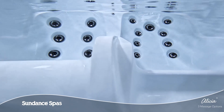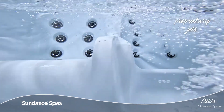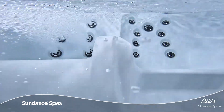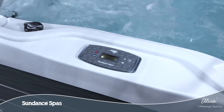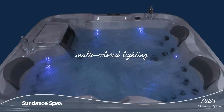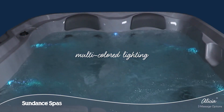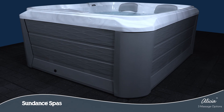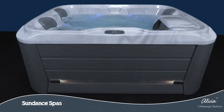Strategically placed along comfortable seats that follow the body's natural form, proprietary jets and air control let you relinquish aches and pains through ample massage options. A simplified LED control panel, two cupholders, and multicolored LED lighting make it easy to enjoy your spa at night. Beautiful cabinetry offers tool-free access, while exterior lights add a touch of ambiance.